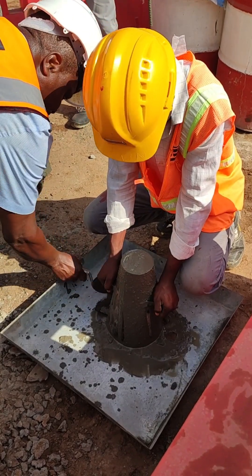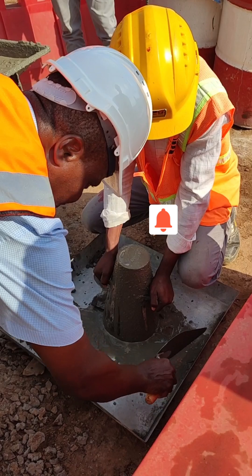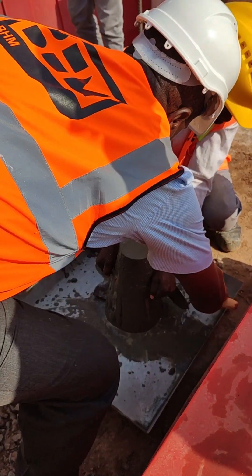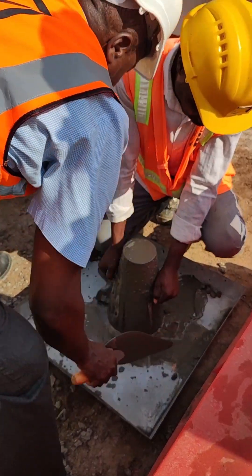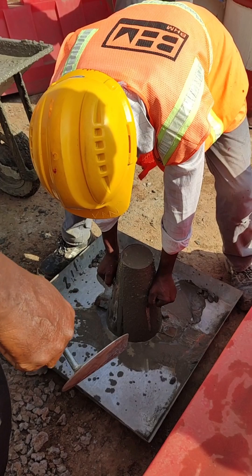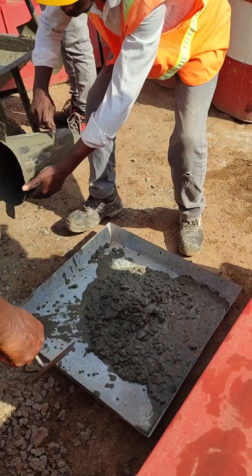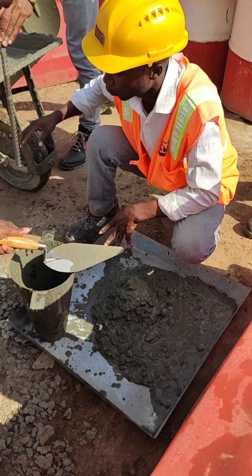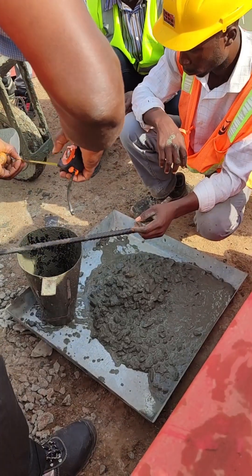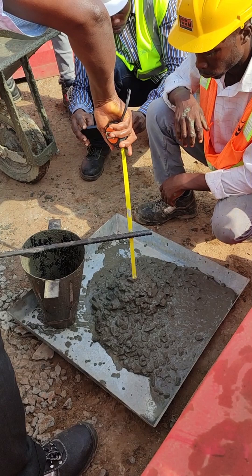After filling the cone to the brim and compacting it as required, we raise the cone and then measure the slump. We measure the vertical slump and then the horizontal slump. You have to turn the cone upside down, put your rod on top of the cone, and then use your tape measure to measure the slump. It's very important.